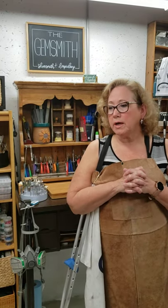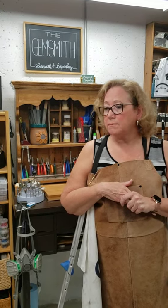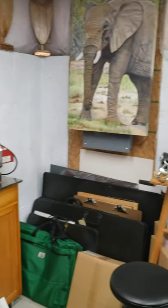Welcome to the JemSmith. I'm going to share with you my soldering station and how I work this station here for the JemSmith. I've had a few questions and I'll go through some of those questions and share with you how I work this out.